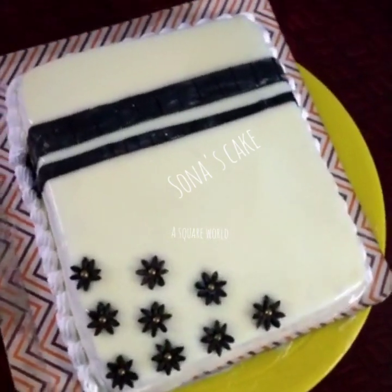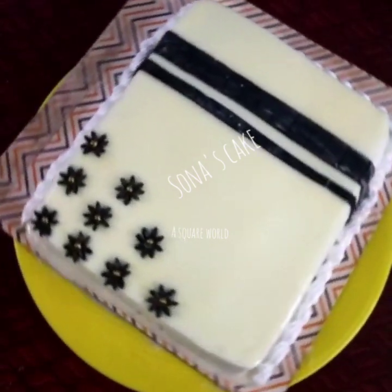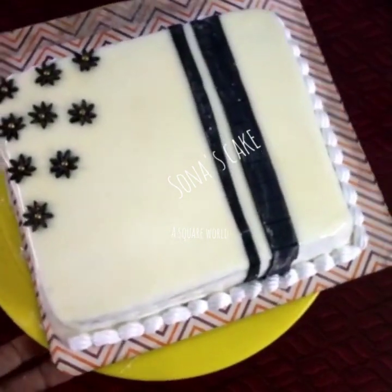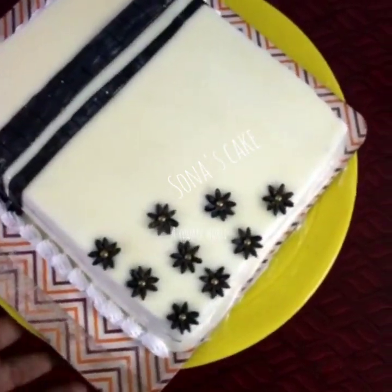Welcome to my channel! I am very happy to have a theme cake recipe for this time. I am using a theme cake for Kerala traditional food.